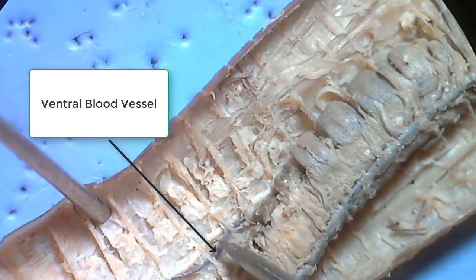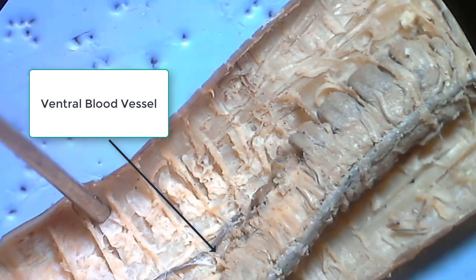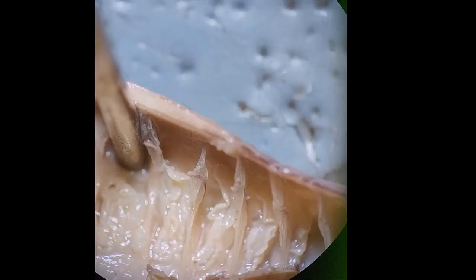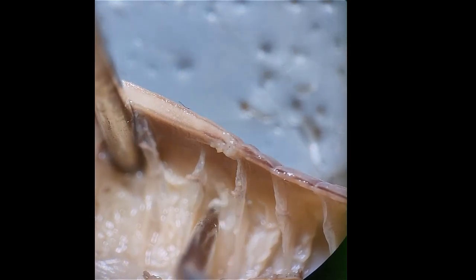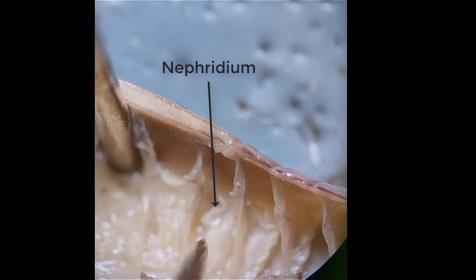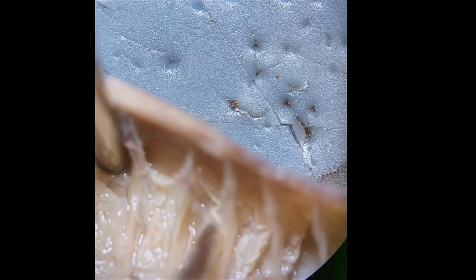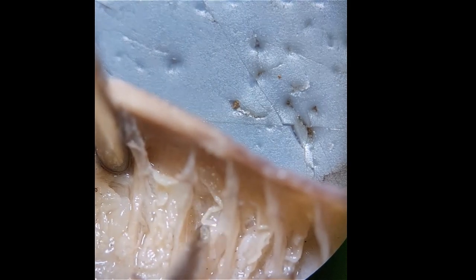The dark tube next to the nerve cord is the ventral blood vessel. If you look in between the septa here, you can see a little skinny tube that seems to be connected to the outside of the worm — that's going to be a nephridium. You ought to be able to find a couple of these within every segment.